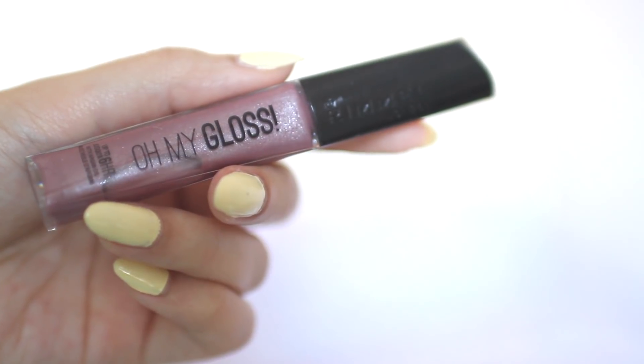Finally, to finish this look up I'm going to be applying Rimmel London's Oh My Gloss lip gloss on my lips. And yeah, so that is all for my everyday makeup routine. This is pretty much my everyday look that I put on before I go to lectures or go out. I hope you guys enjoyed this video — if you want me to do more makeup videos, don't forget to let me know, like or comment. See ya!